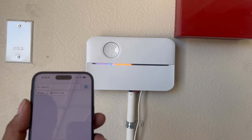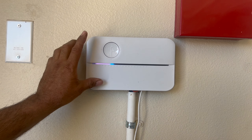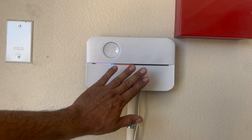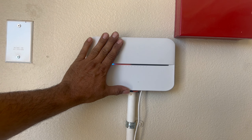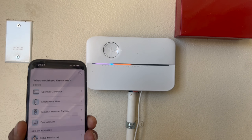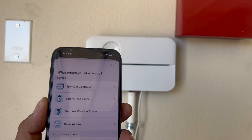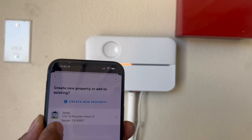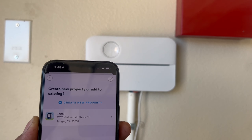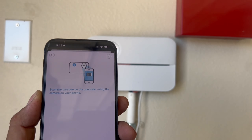Once you have your sprinkler system ready — with the lights flashing and powered on, all the zones connected on your controller, and the app ready — we are going to click 'Add Device' and then 'Add Controller'. This will tell you step by step what to do. It asks what you want to add; I'm going to add a sprinkler controller. I already have my address and name set up, but you can create a new property if you don't have one yet.